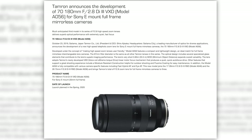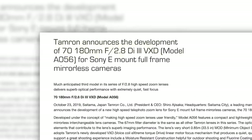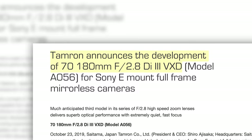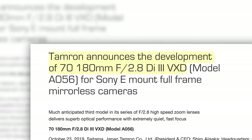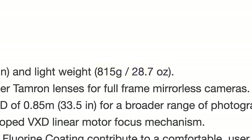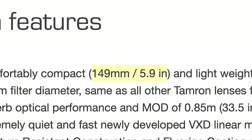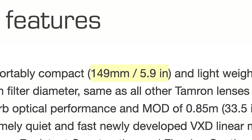First up, Tamron has announced the development of what I think is a confusing zoom range lens. Introducing the Tamron 70-180mm f/2.8 compact telephoto full-frame zoom lens for Sony E-mount bodies. This lens weighs in at just 815 grams or 1.8 pounds, and it's a grower and not a shower at 5.9 inches long or 149 millimeters.